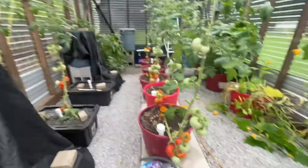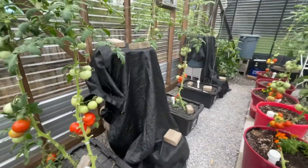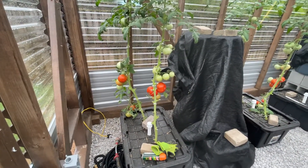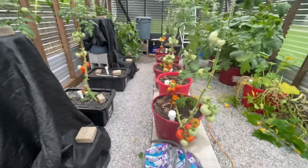Anyway, I wanted to give y'all a comparison. I think the more productive is the wicking pots, but overall I've probably picked about the same number of tomatoes off both of them so far. That's where we are — hope this helps somebody.